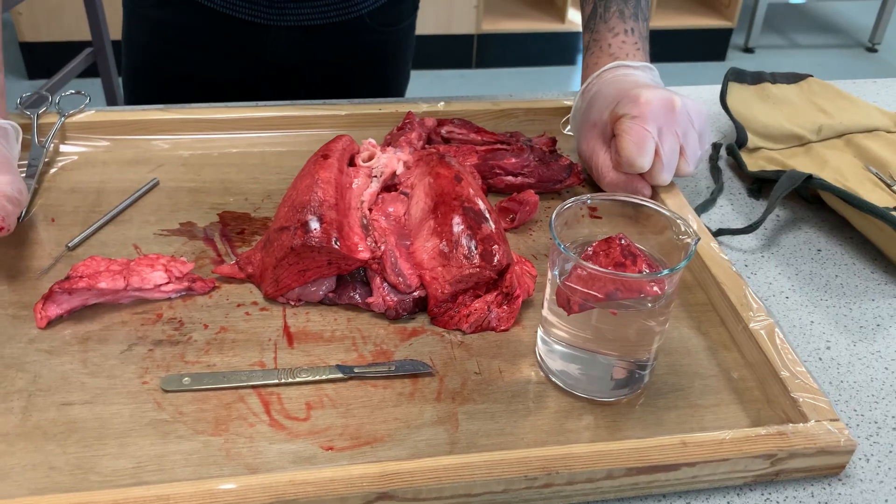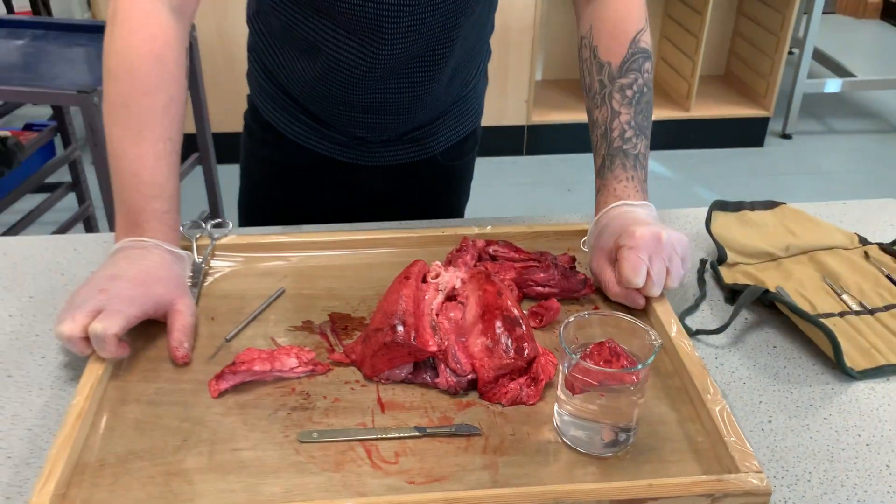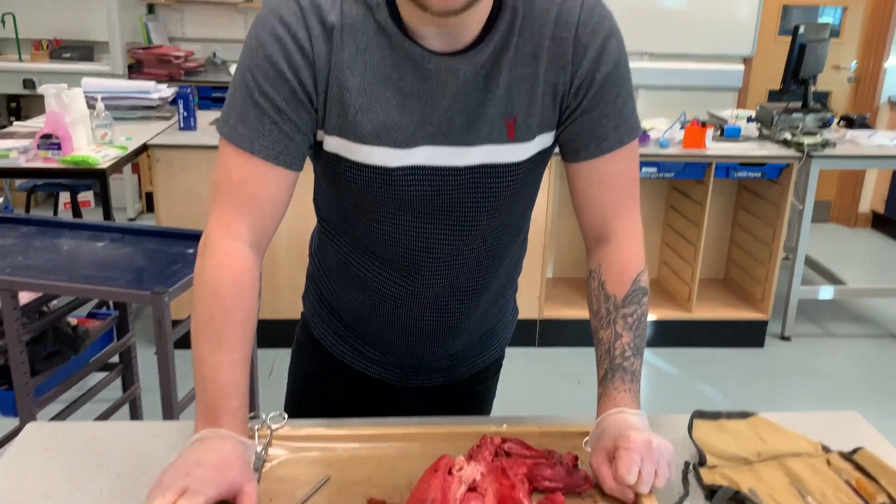So that is a very brief tour of the lungs. I hope you enjoyed it. I hope you didn't get too squeamish. Bye!